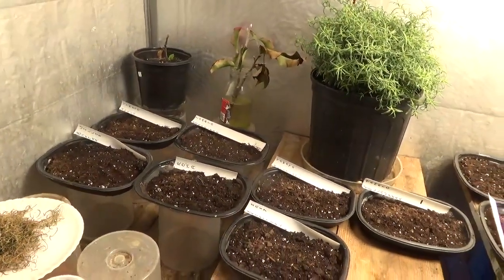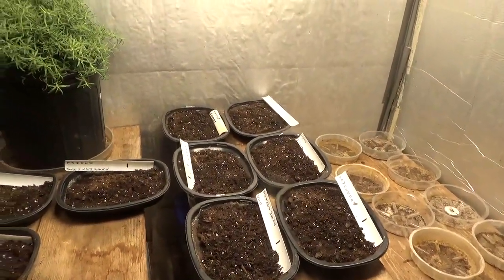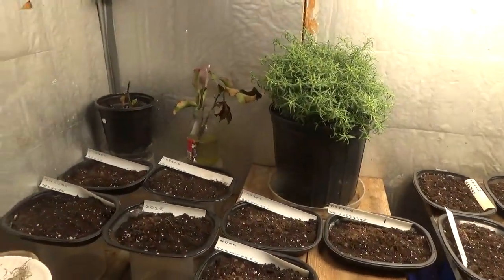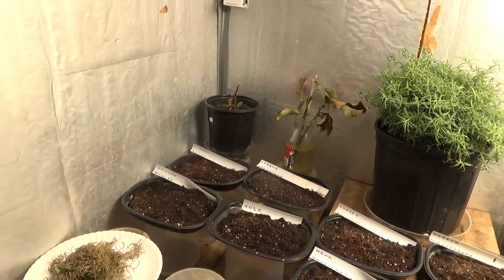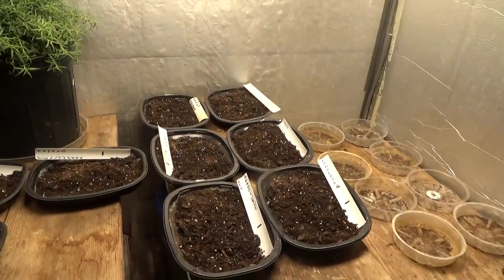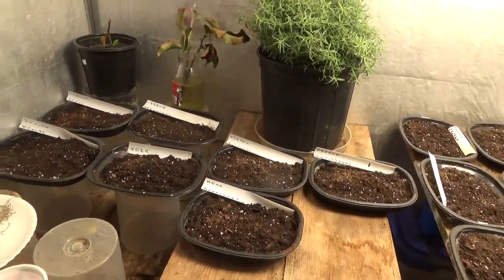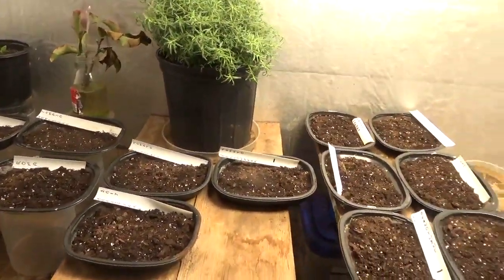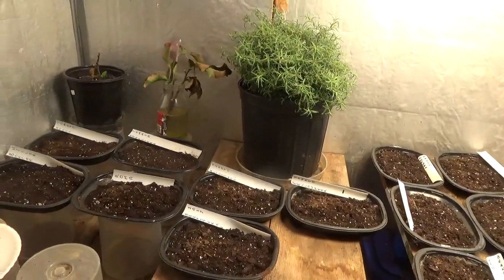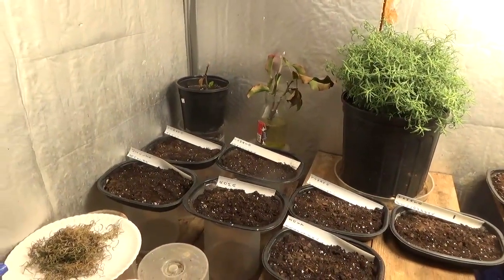Once I start putting these guys into yogurt cups, this is going to fill up fast. Like I said, it's the 10th of September — I'm actually about 5 days early. I usually wait until the 15th to start planting seeds, and tomatoes are the first things that I plant. But I just couldn't wait any longer. Somewhere around the second half of October I plan on moving these tomatoes outside, and by then I'll also know what kind of space I'm going to have in here.